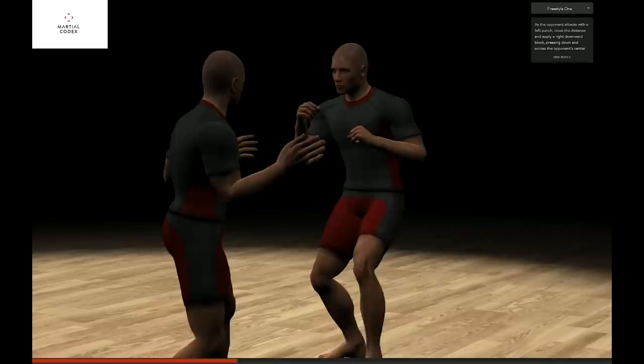As the opponent attacks with a left punch, close the distance and apply a right downward block, pressing down and across the opponent's center.